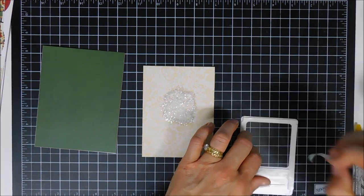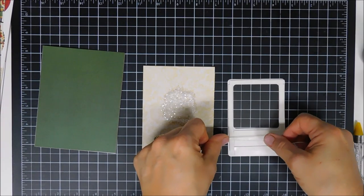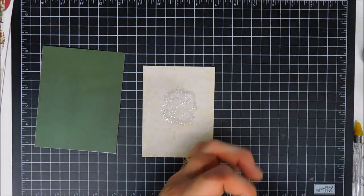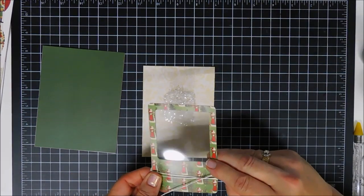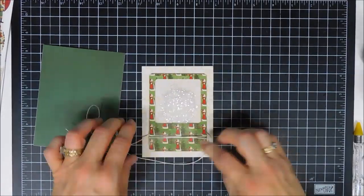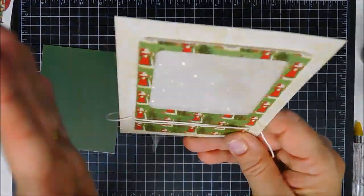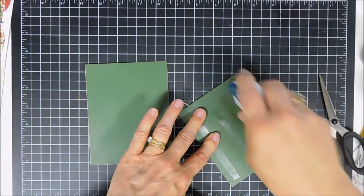Then I remove the release paper and add my shaker window right over the top of the glitter, making sure the window is centered. The green card stock I already adhered to my card base, covering the entire front. Before adding our frame, it says to add some white twine, so I'm wrapping it around three times — not tying a bow just yet — securing it over my glitter first, then I can tie my bow off to the left.